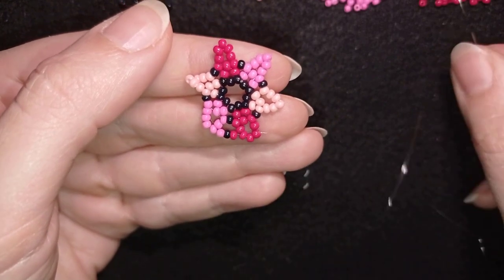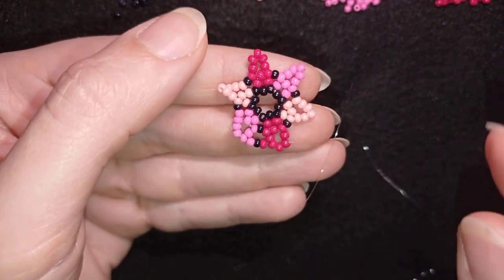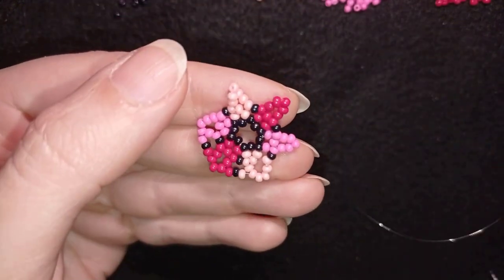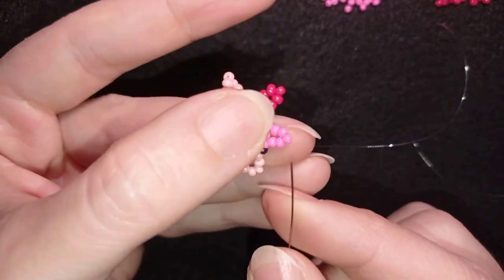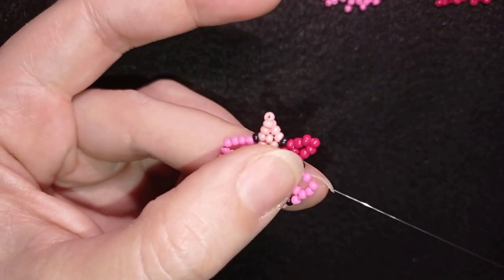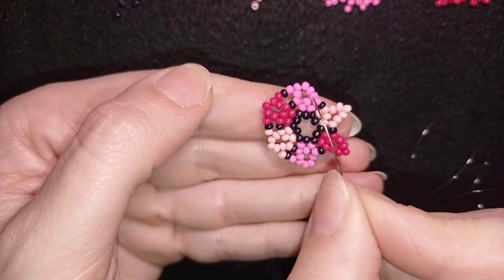I go through these beads, and then I need a red — the color I'm exiting out of — a black, and a light pink, going into the top three beads. Then I repeat: color I'm exiting out of, a black bead, and color I'm going into, going through the top three beads. If you can do it in one movement, great; if not, go through one and then through the next two. Repeat: color you exit from, black, color you go into, and top three beads.